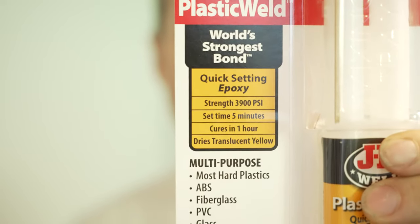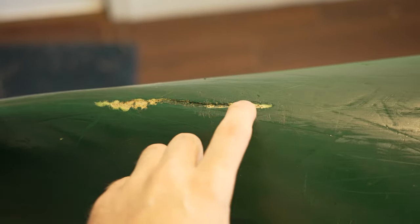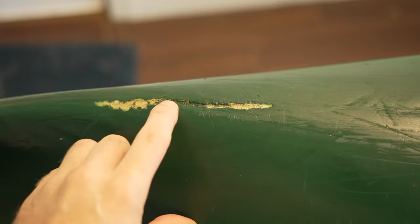So we're going to get right into the repair. You can see the damage in the canoe — it's an old canoe — but it started to chip off when we dropped it, so I want to get this repaired.